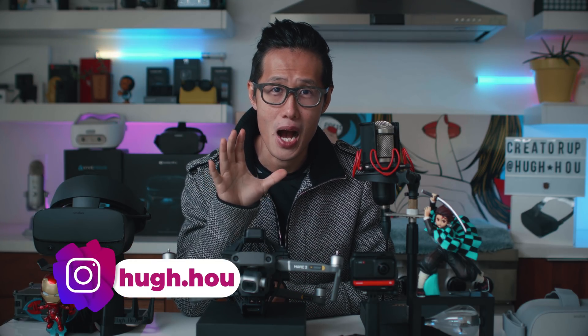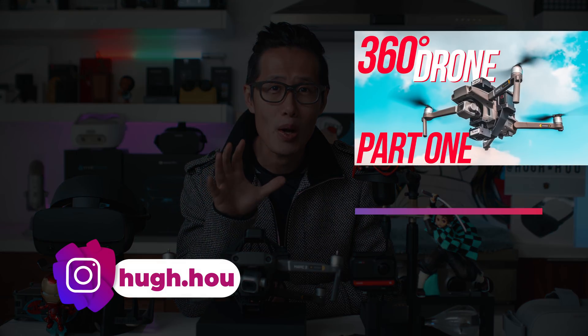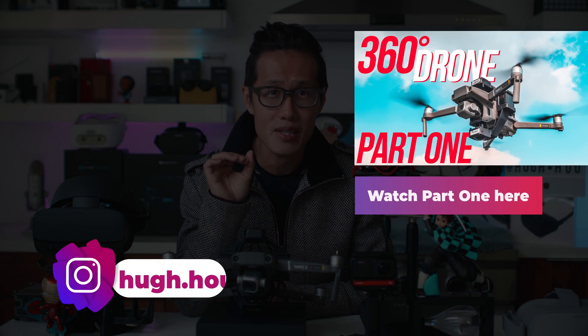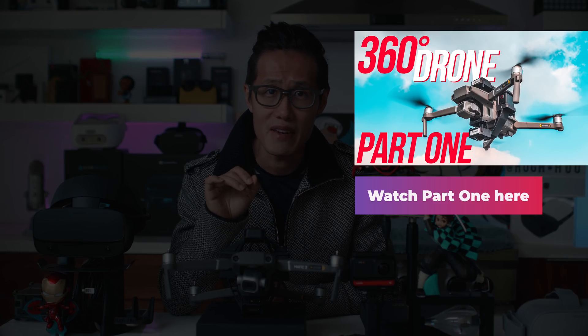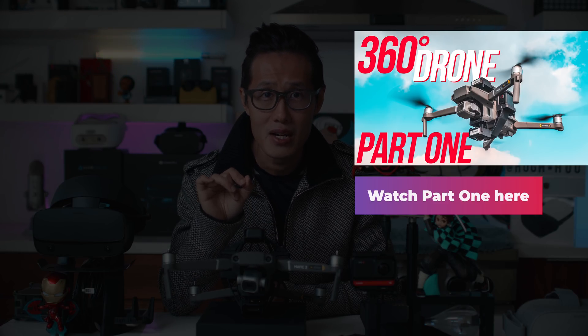Hey, what's up everybody, it's your boy Hugh here from CreatorUp. Today we are going to do an in-depth technical review of the Insta360 ONE R Invisible 360 Drone Mod for Mavic Pro 2. To truly understand the benefits of the ONE R Drone Mod, we need to know how to capture 360 drone video and remove the drone in post-production without using the ONE R Drone Mod.